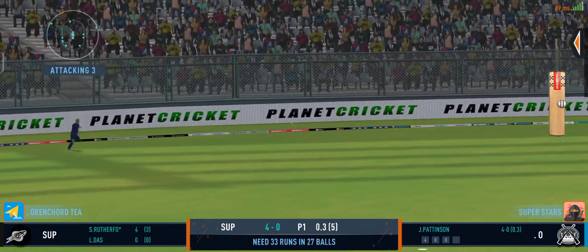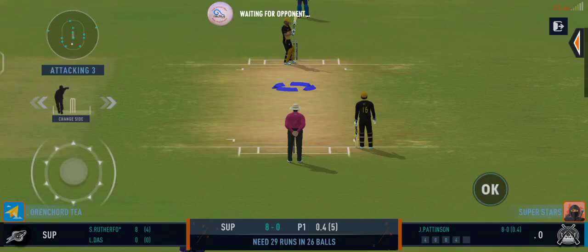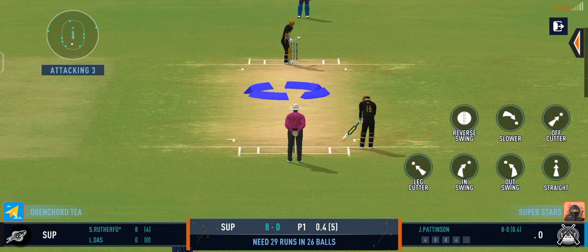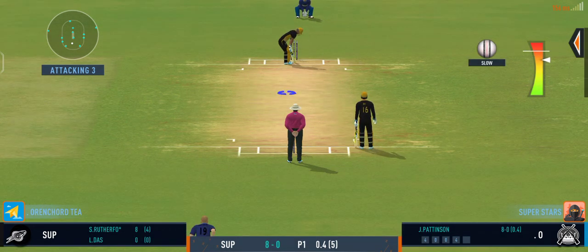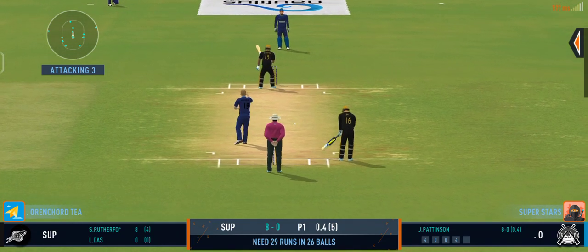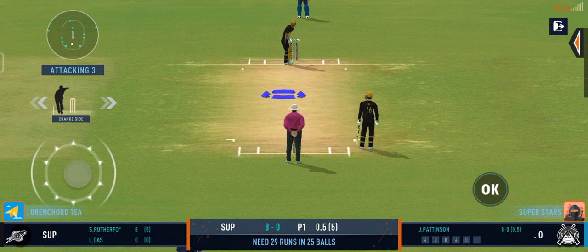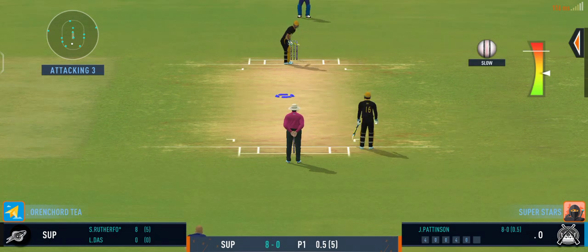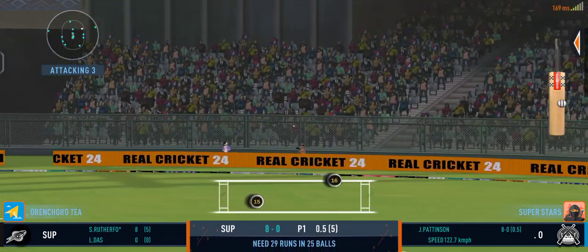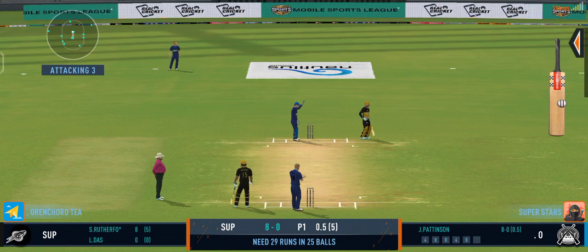Hammered away for four. Good placement. Good shot for a single. Nice throw straight to the top of the stumps.